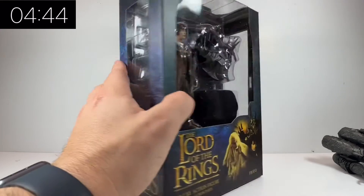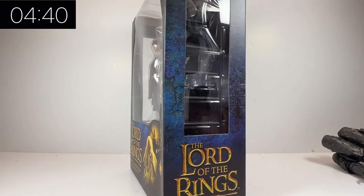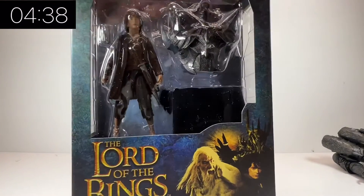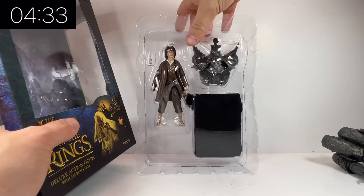Diamond Select have released a number of series for Lord of the Rings to kind of commemorate the movies. There is a build-a-figure in these boxes — a build-a-figure Sauron — which is quite cool.